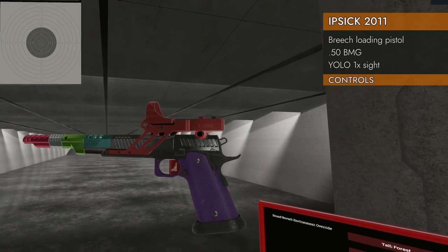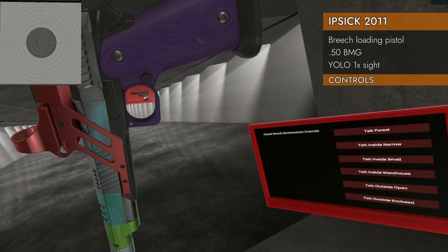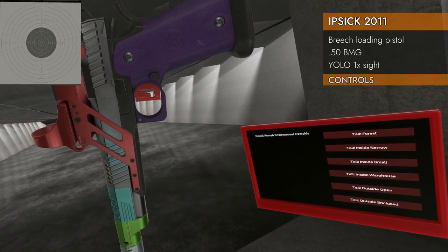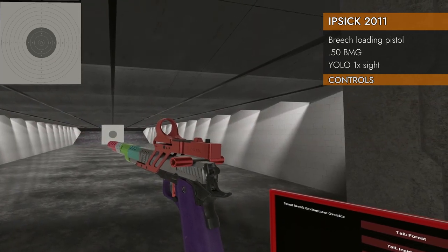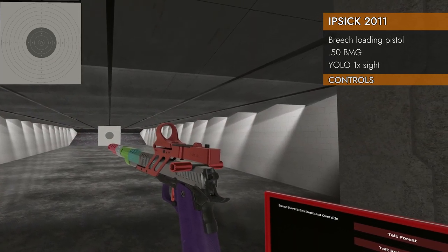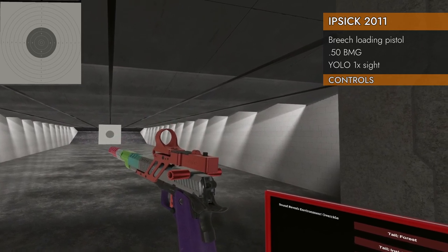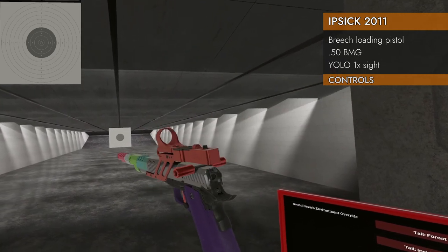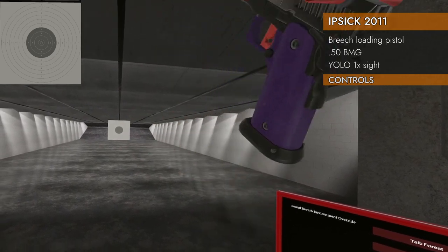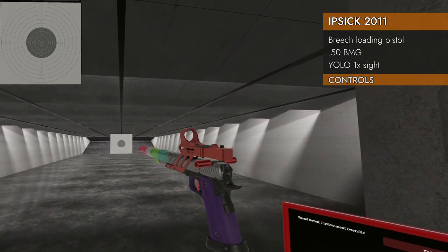Let's take a look at the controls on the IPSC. That is a little cutout gun on the trigger — so silly. Left on the trackpad and right on the trackpad will open and/or close the breech, whichever one you want to press. You can also open and close the breech by giving it a flick. Hold on to your controller pretty tightly and flick down to open, and up to close.